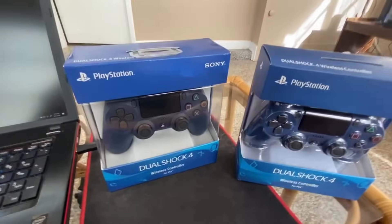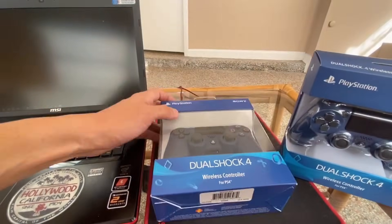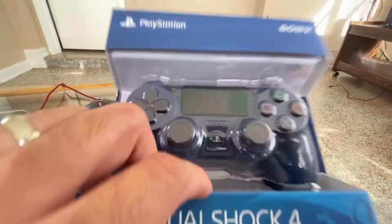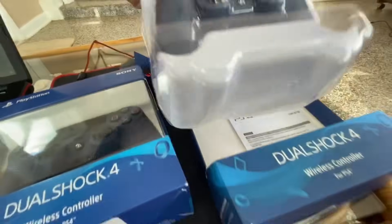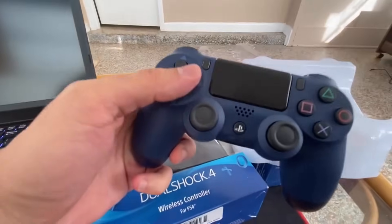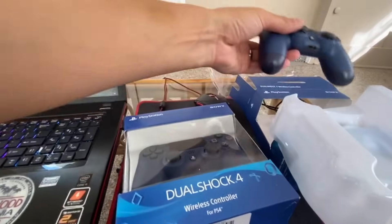We're going to look at the condition of the box first. There's a much nicer box right here — very nice — and you can compare it to this other one. Now let's open this one. I've already opened this one, but it looks like it comes with the cord and the PS4 manual. Here it is — it actually turned on. Now let's open the next one.